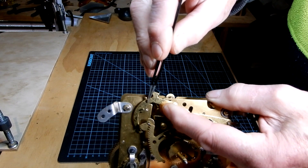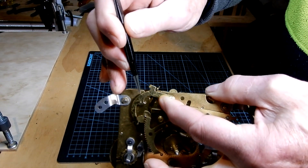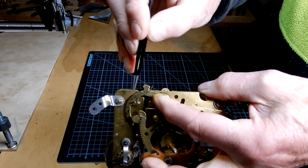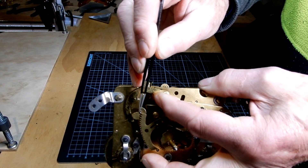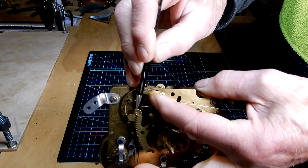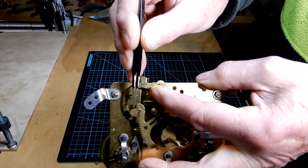This is the rack hook, right here. That pin — when you put the gathering pallet back on, before you hammer it down to keep it firm, that pin has to fall.